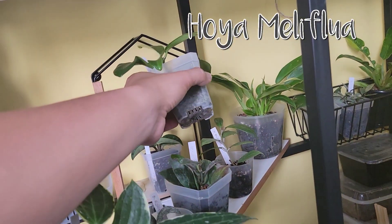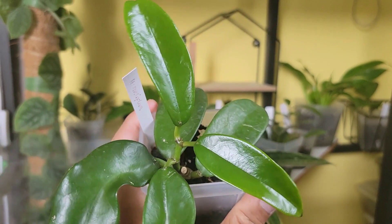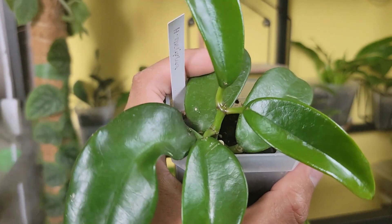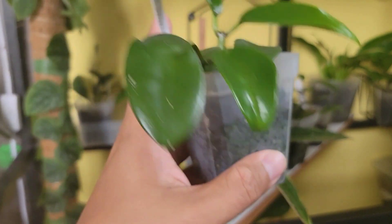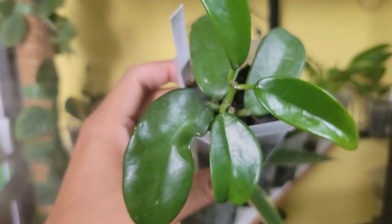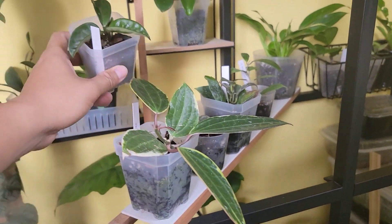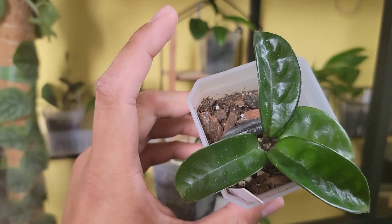This one is called Hoya meliflua. These two shiny leaves are newer leaves. It's a very succulent-type hoya, so water when the leaf is a bit on the softer side or right before it becomes soft. Part of the reason I love hoyas is that they're very forgiving — if you rot a hoya you just put it in a prop box and it should root. Most hoyas I've bought are very easygoing.